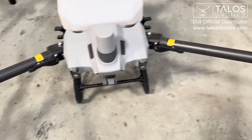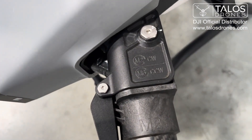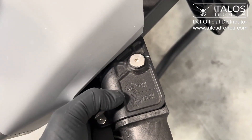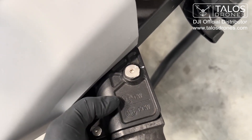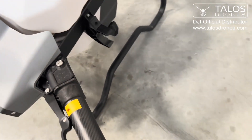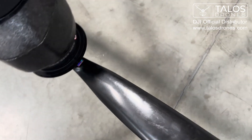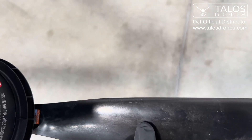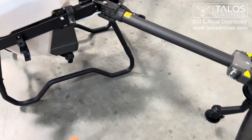This goes for all the arms on our T40 — every arm connector will be labeled with what propeller is needed. So M2, motor 2, the top motor, will need an upper CW since it's on top of the line, and M6 will need a lower CCW. And if we double check, we have an upper CW and a lower CCW — it's a little difficult to see — LCCW. Perfect. You can check that for every arm on your drone.